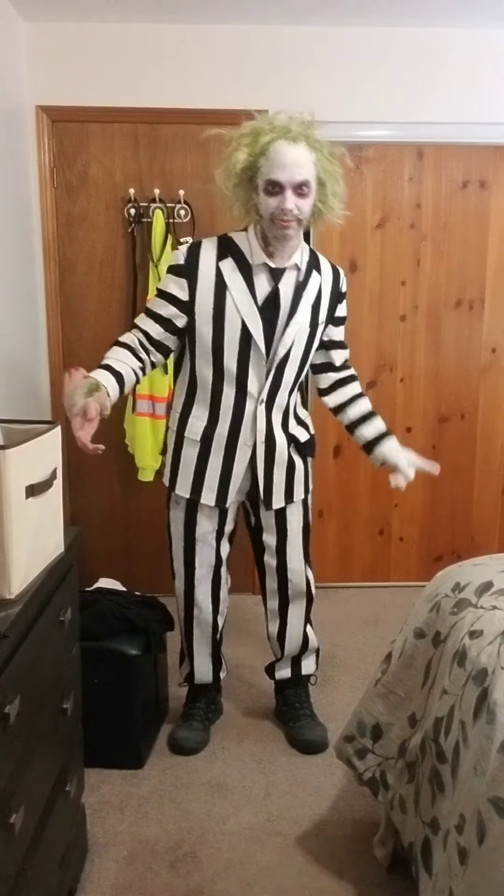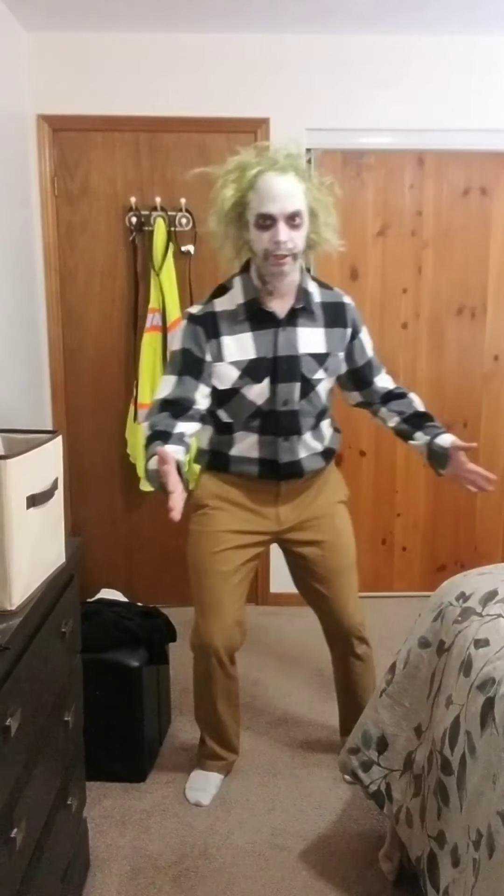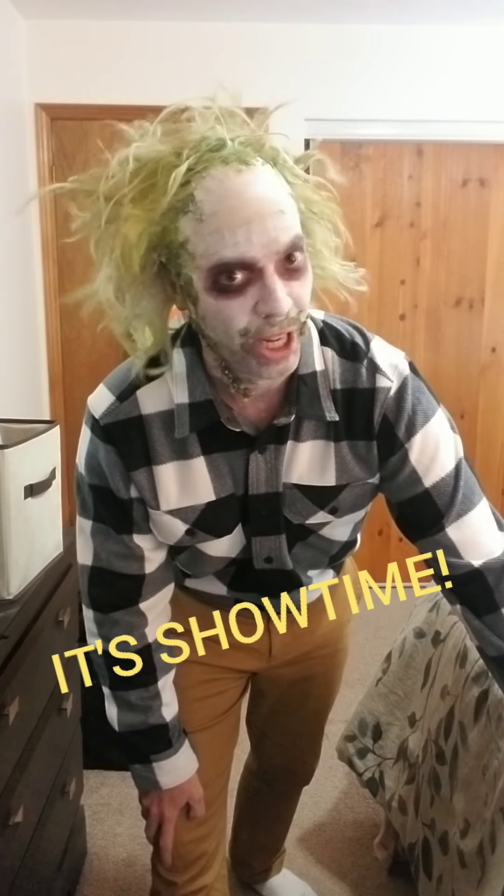Oh yeah, I gotta do one more thing. Hey, look at us — we've been shopping the same store. We could be brothers. It's showtime!